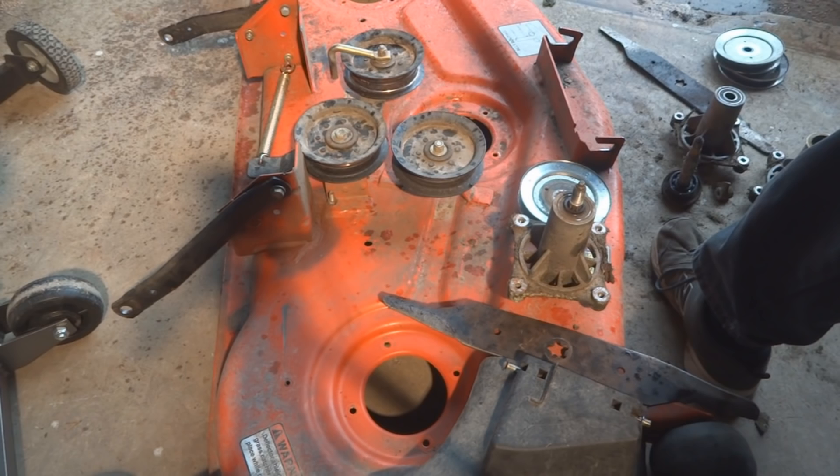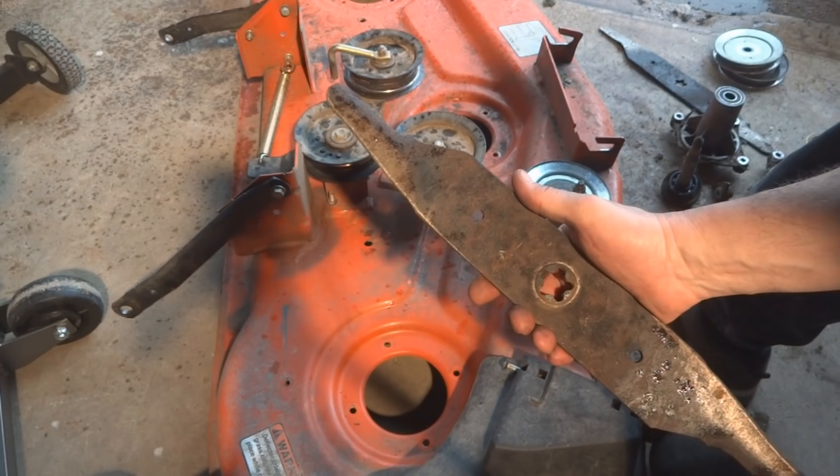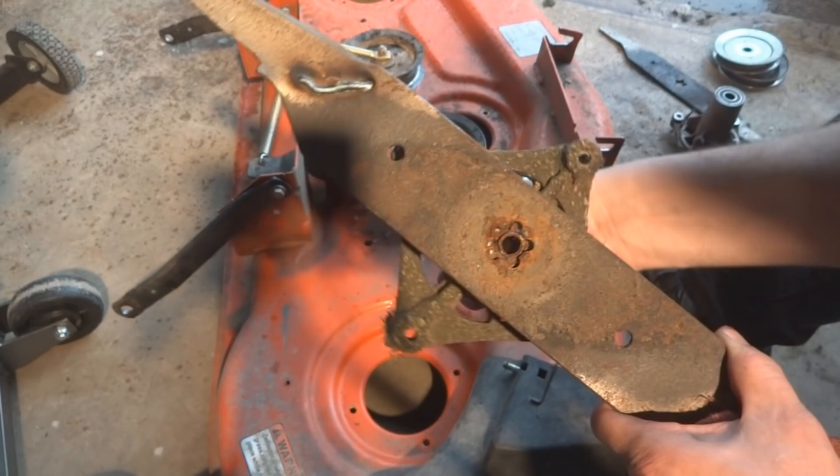The first thing to know is that when you go underneath and you see a lot of blade wear that looks like this, that's broken and it's got to go. You take that off and it's mounted underneath, and you'll notice that this is all stripped out — the star shape in the middle is supposed to sit on there and it's all stripped out.